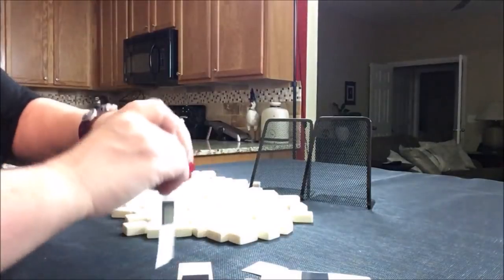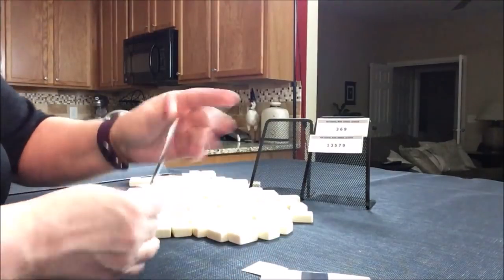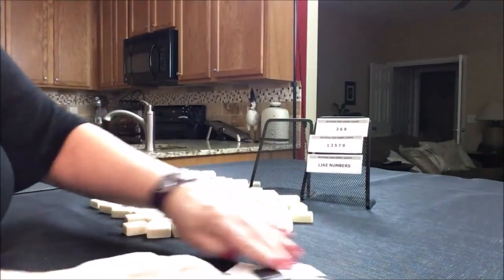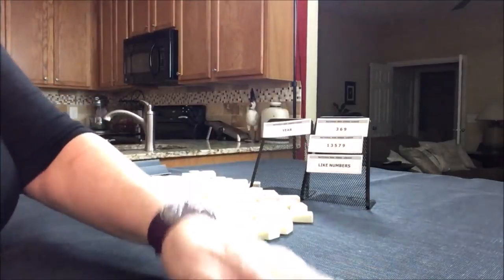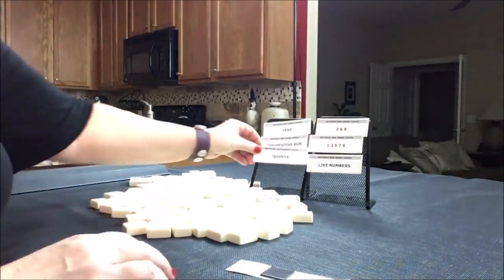Let's mix these up. I have strips for every category — we'll pick six since we're playing two hands at one time. The selected categories are: 369, Odds, Like Numbers, Year, Consecutive Run, and Quints.